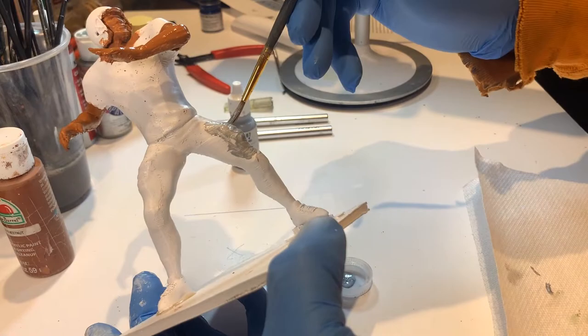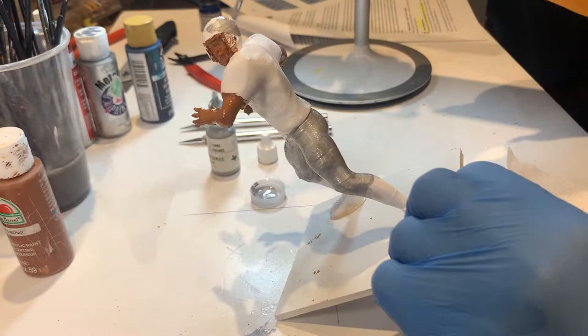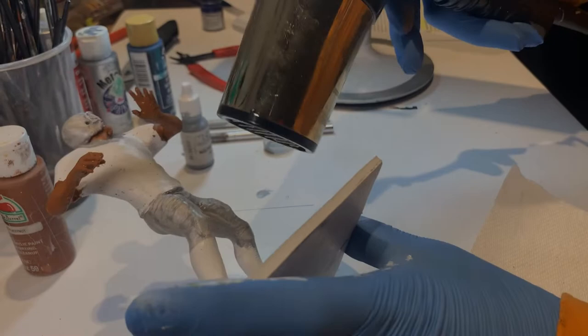Once dry, you can then move on to painting the uniform. As a point of reference, we usually start at the top and work our way down. Once we have done the helmet, we determine whether or not the jersey has a v-shaped collar, and based on the colors of that collar, we paint it accordingly.